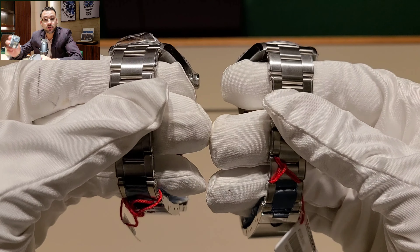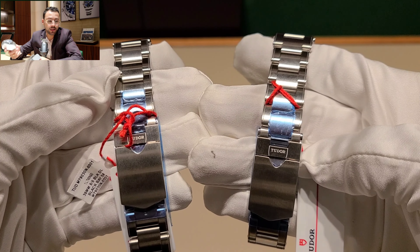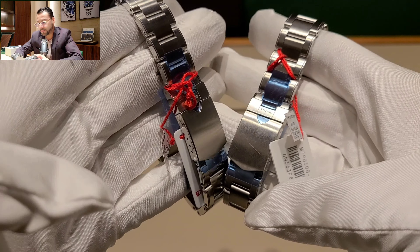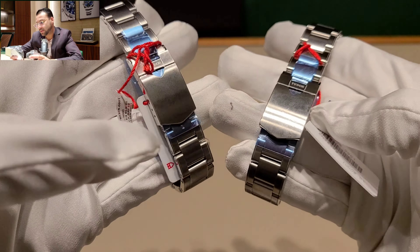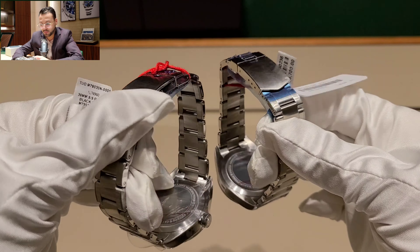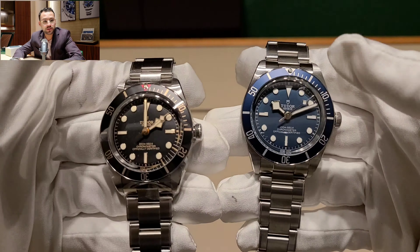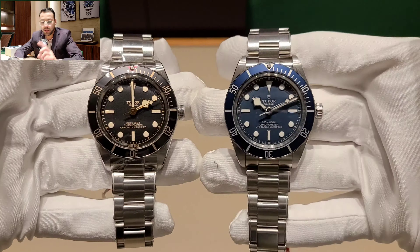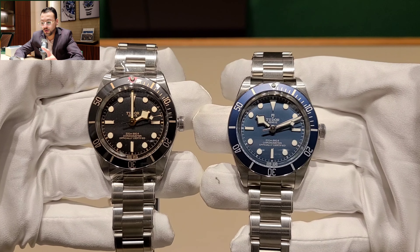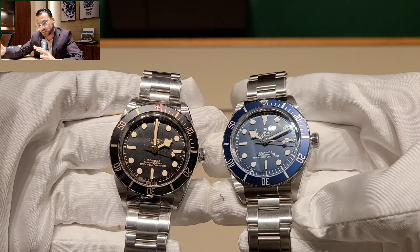This watch is 200-meter water resistant, which is 660 feet — more than enough unless you're doing serious diving. It also has a uni-directional bezel, meaning it only rotates one way, with a 60-minute scale.